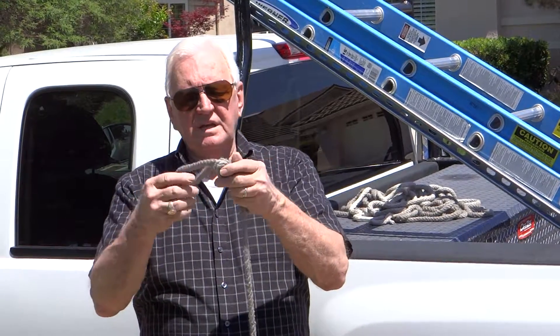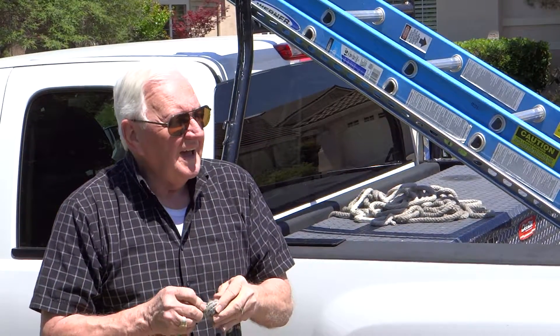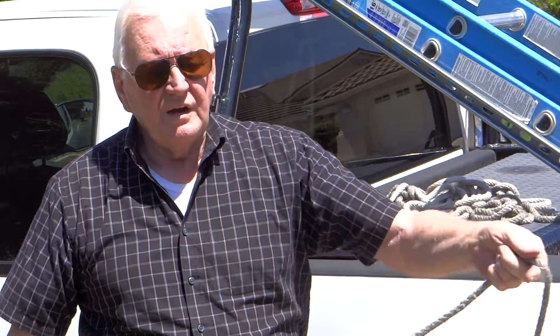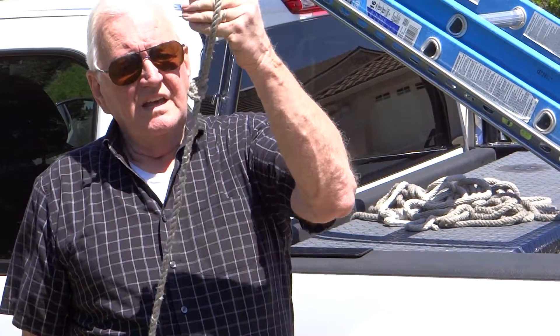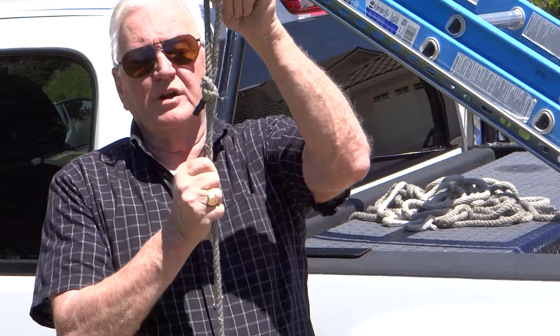So I'm going to take this back out and show you how simple this is. Now the more you use it, the tighter it becomes. I'll show you how to tie off a ladder. Pretty simple and pretty easy. Now you've got a loop at the end of this. See how tight that loop became over the ears? It's rock solid. It's never going to go anywhere.